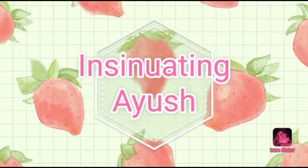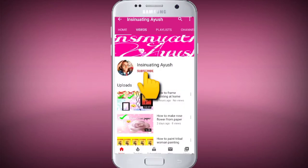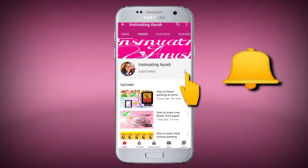Hi guys, this is Ayush and welcome back to my YouTube channel Insinivating Ayush. Subscribe to the channel and press the bell icon to get further notifications for the latest updates of the videos.